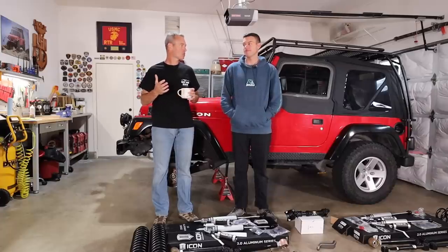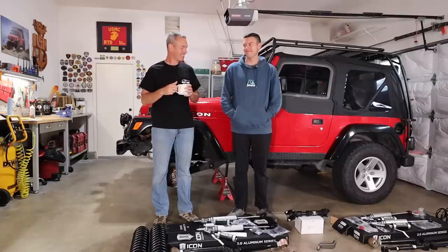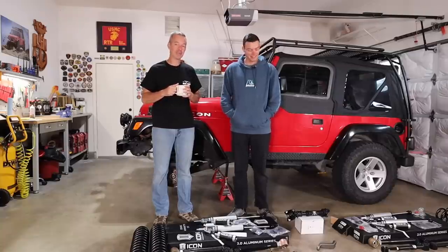There's nothing like waking up to the smell of penetrating fluid and a little coffee in the garage. Today's gonna be fun. We got a big project ahead of us today. We're gonna get as much as we can done.